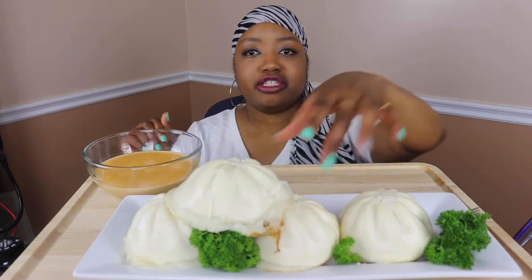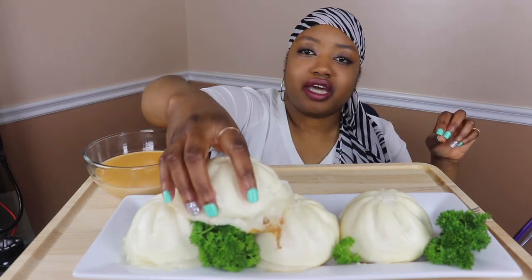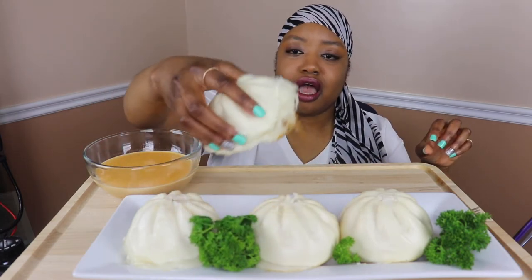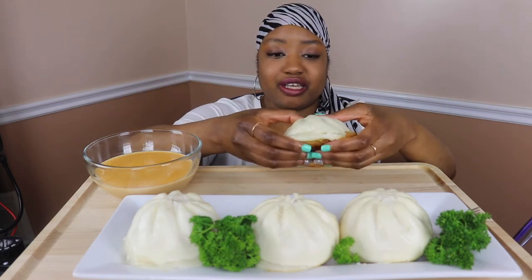I'm gonna get right into it. As you can see I got a little new setup because I wanted to bring these a little closer — they're white and I didn't want them to be washed out. This is probably going to be a really short video.